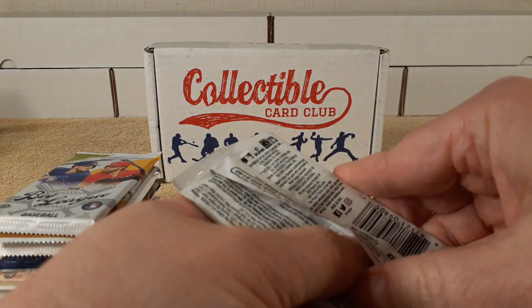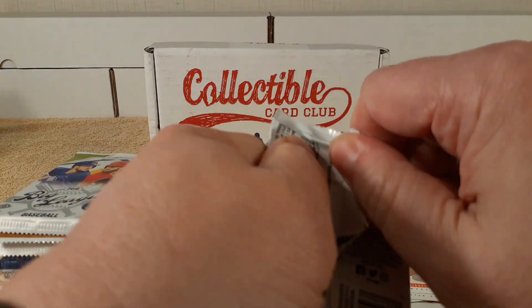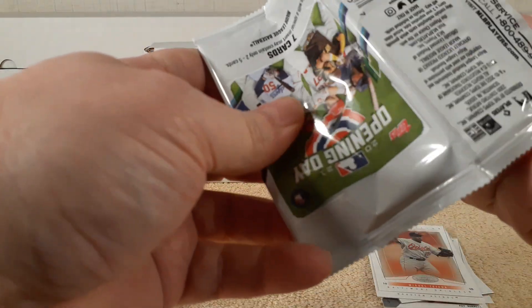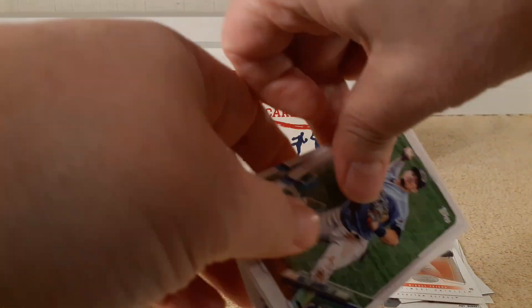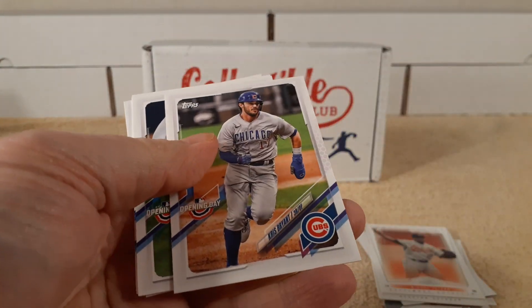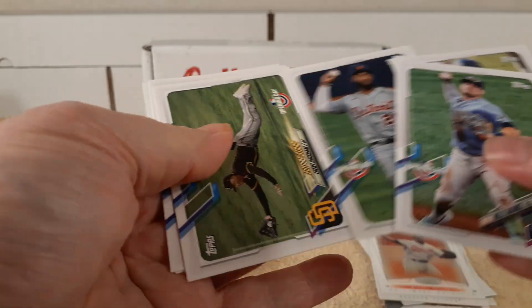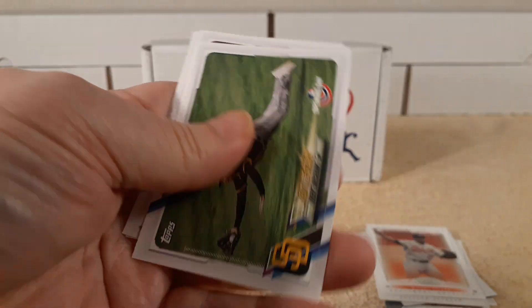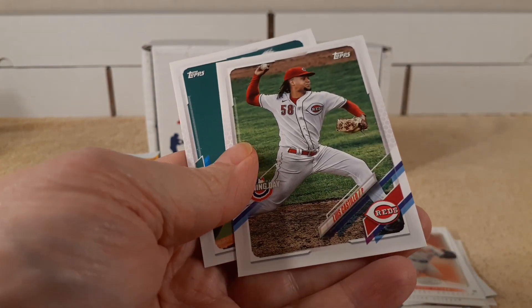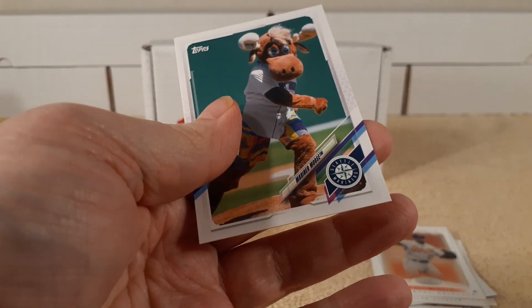Okay, second pack — 2021 Opening Day pack. So we have Adamus Ruiz, Chris Bryant, first star Chris Castillo, and the Moose.